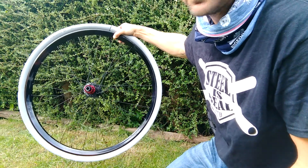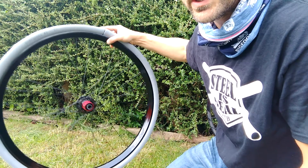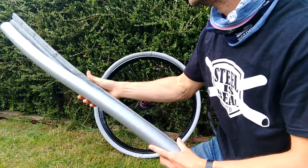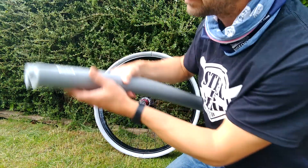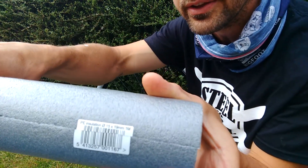So here you can see Cushcore, and all this is, is two pieces of pipe lagging. Go down to B&Q - I got mine from B&Q - and I bought that size.